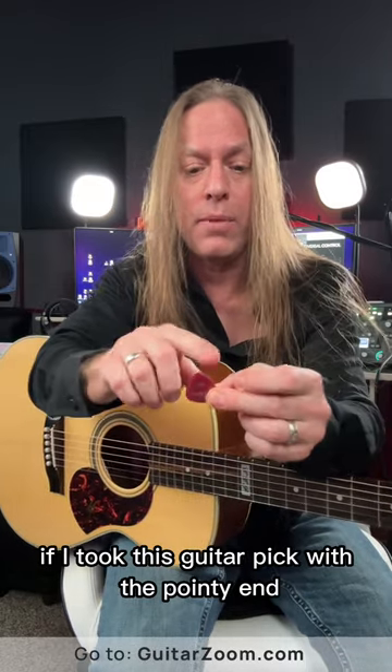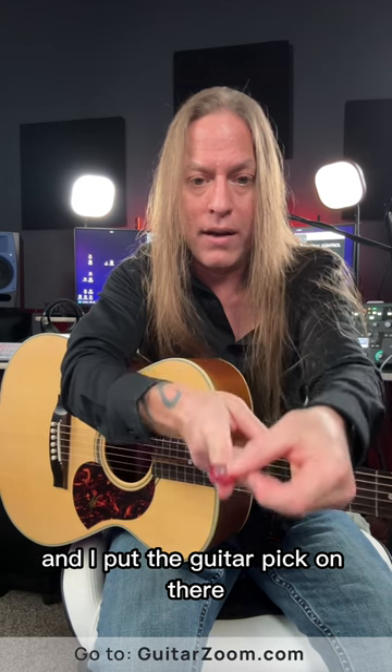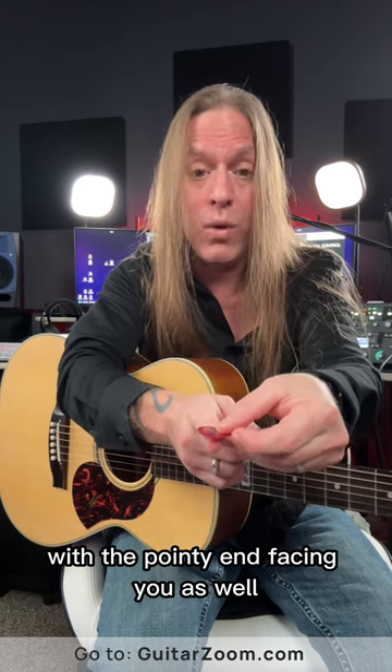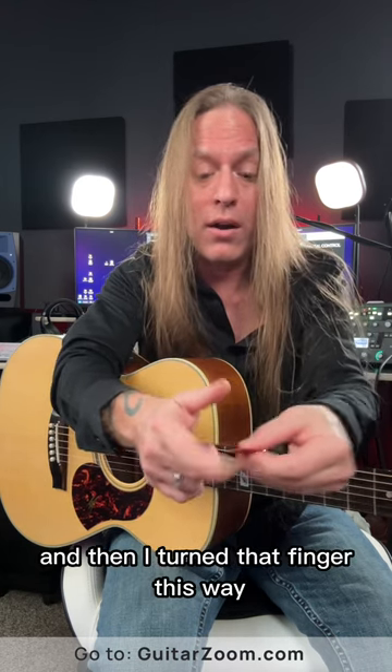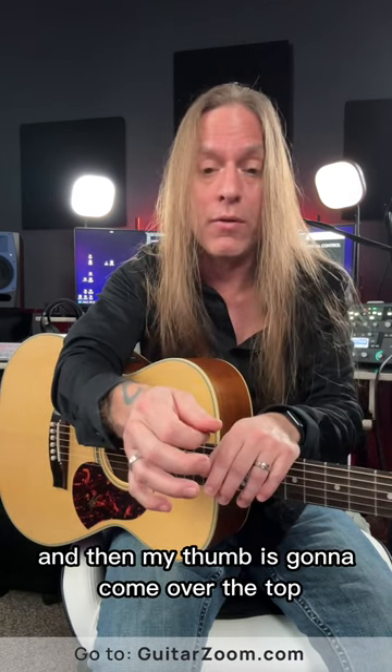So if you think about it, if I took this guitar pick with the pointy end and pointed at you, and I put the guitar pick on there with the pointy end facing you as well, and then I turned that finger this way, which turns the guitar pick, and then my thumb is going to come over the top.